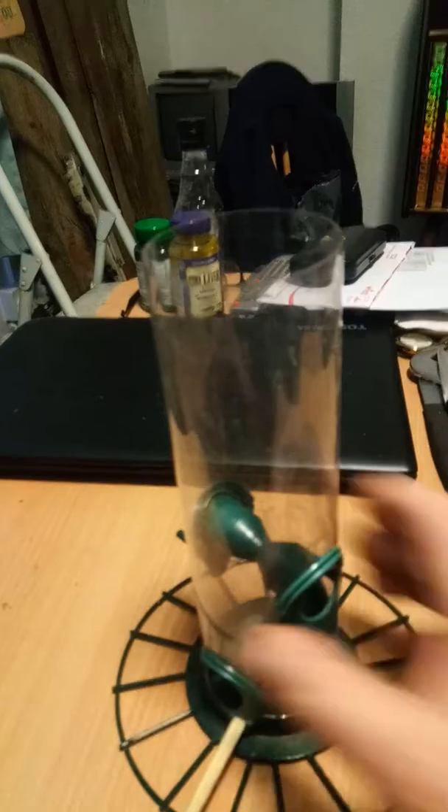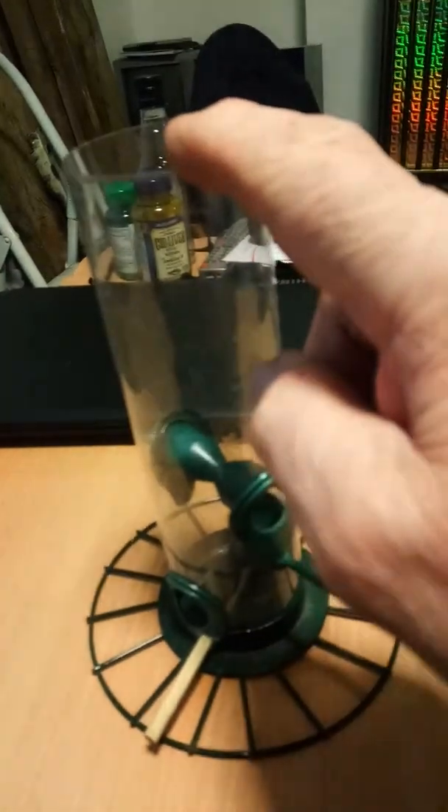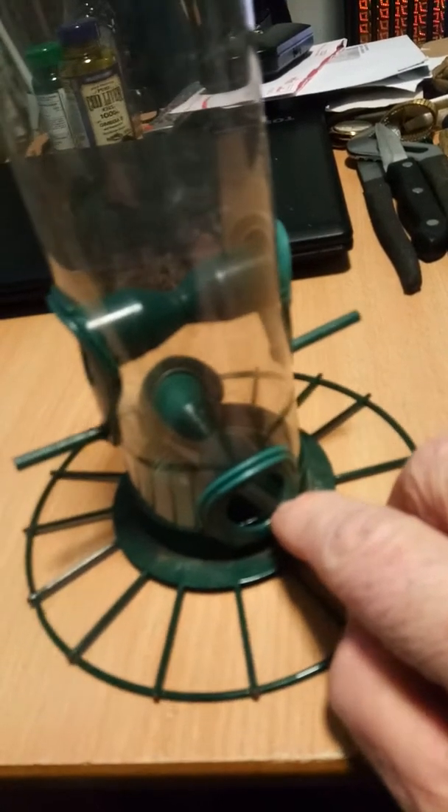I've tried to film this twice now. I was looking to sort this feeder out that I usually put niger seed in for the goldfinch. Two things I need to find: some way of covering it, and what I did keep finding was that the seed in the bottom kept going wet due to the weather and going moldy, and there was always a lot left.